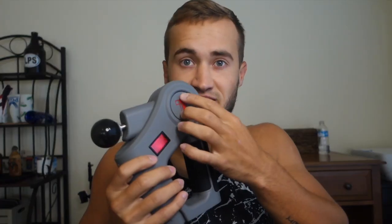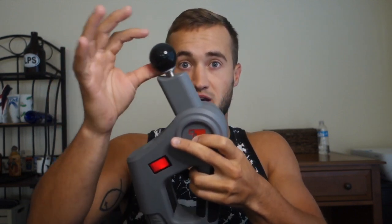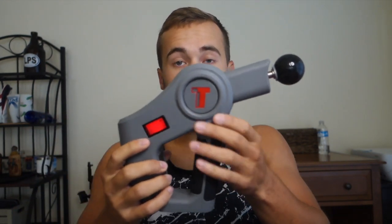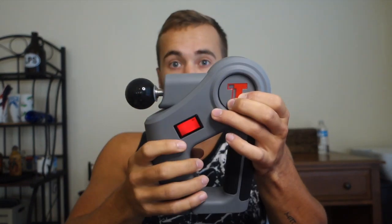I wanted to get into this attachment right here. It advertises a 175-degree arm — let's see — push it in and it goes all the way here. That's a pretty cool feature because if you're doing this by yourself, you can hit places on your back that you probably couldn't if the arm were fixed.